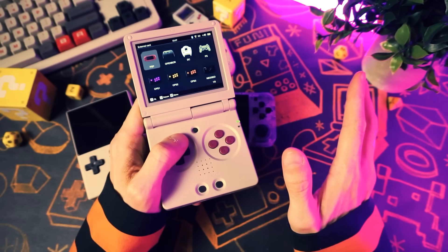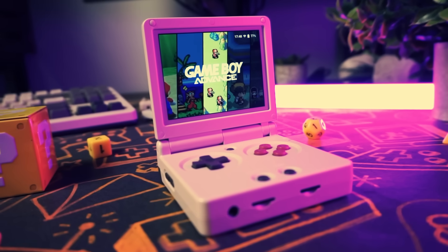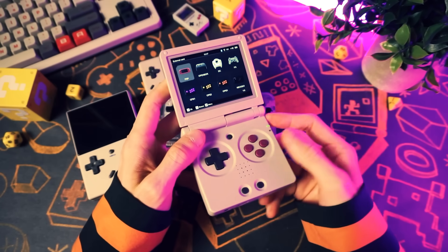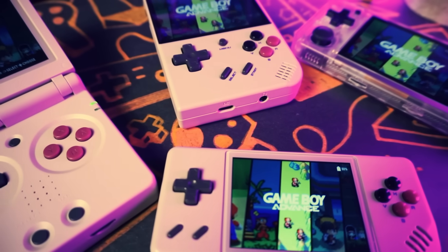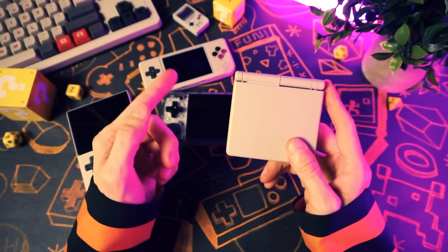And I could just end the video there, but that would be dumb because I sat down to make a video about this custom firmware. I think the hassle of custom firmware on these things is definitely worth it because I've personally been using an amazing custom firmware that has changed the experience for me on these things.